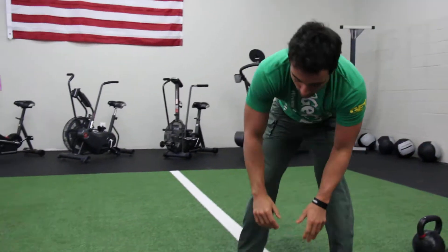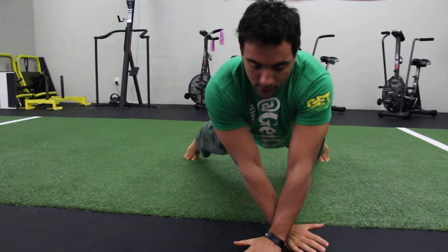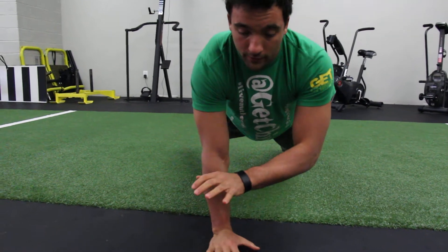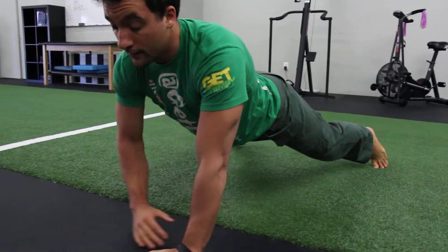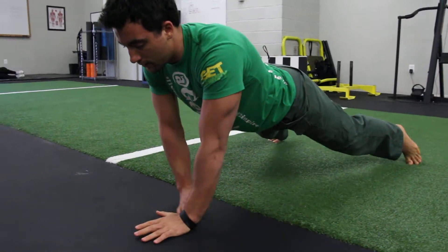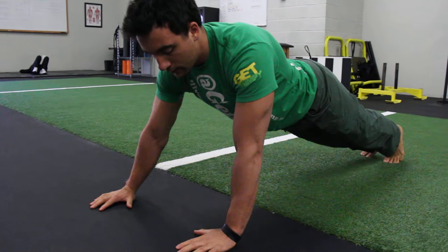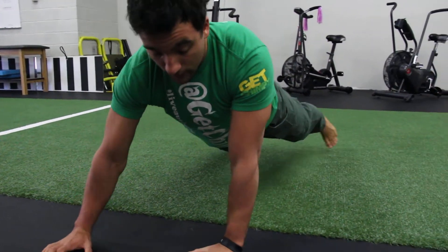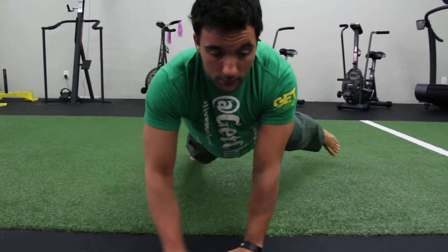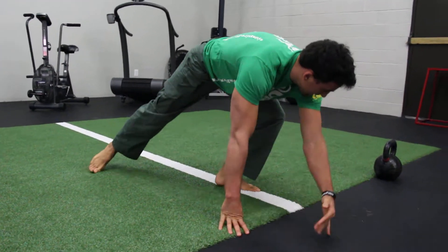We're in the lateral crawl. Five yards, trying to keep your hips nice and level. Really working on owning that moment — for that split second — when you're only on two points of contact. Going backwards. A lot of good lat activation through here.